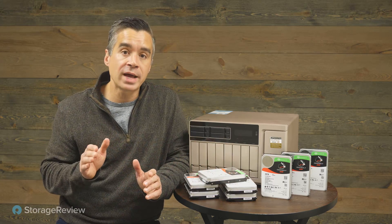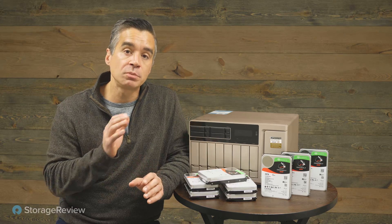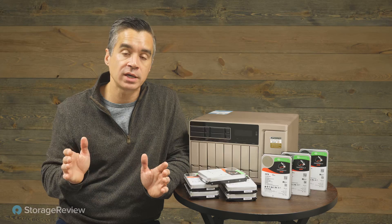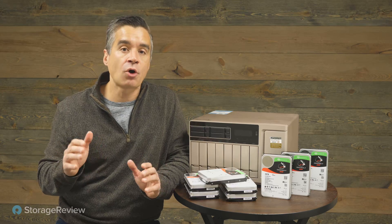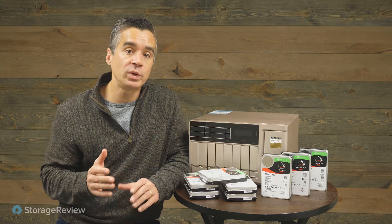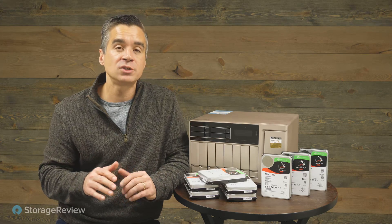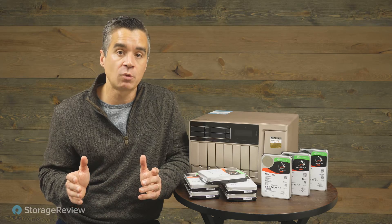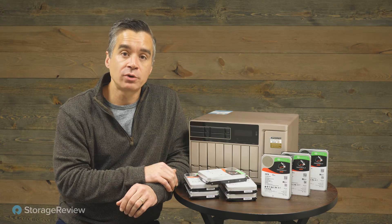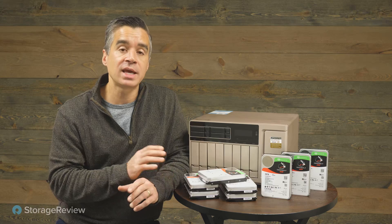The IronWolf NAS drives and the IronWolf Pro, as in the case here, are tuned for NAS workloads. The Pros are really designed for larger NAS infrastructures — Seagate targets up to about 24 bays for these drives. They obviously work in a smaller NAS like this QNAP sitting next to me. This model, the Pro, has a 7200 RPM spindle inside, cranking through up to 285 megabytes a second at the outer edge.